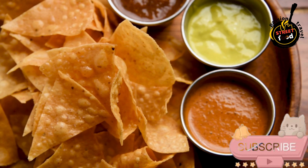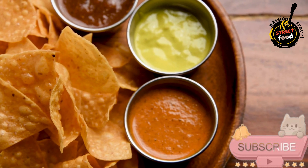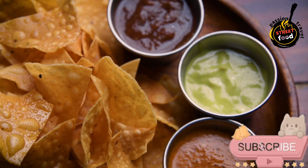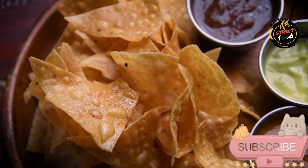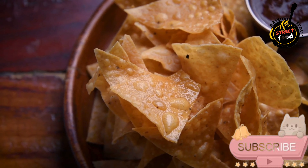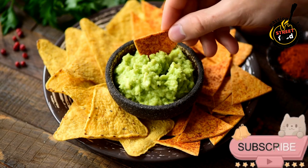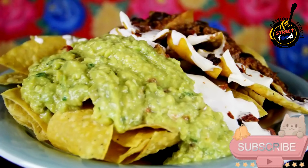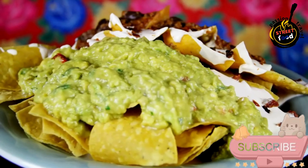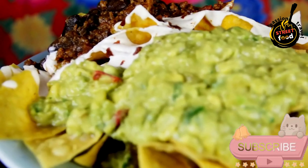Preparation steps. Preheat the oven to 350 degrees Fahrenheit (175 degrees Celsius). Layer the nachos: on a large baking sheet, spread out a layer of tortilla chips. Sprinkle half of the shredded cheese over the chips. If using, add the cooked ground beef or shredded chicken on top. Add the black beans, diced tomatoes, jalapenos, and the remaining cheese.